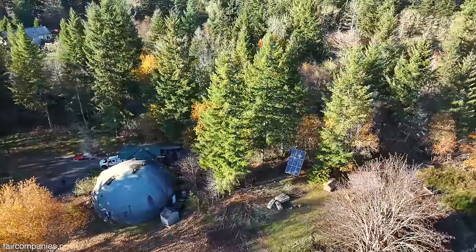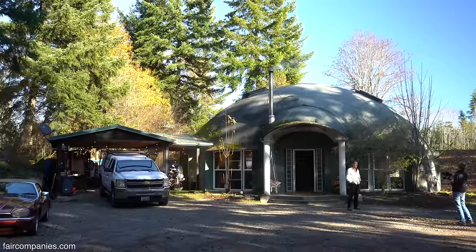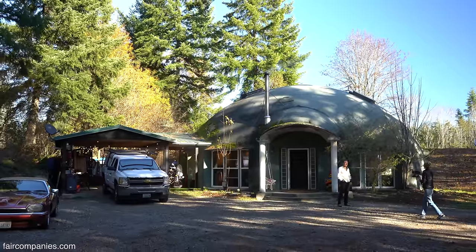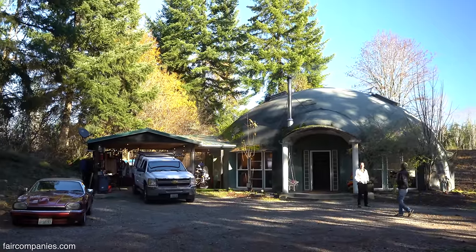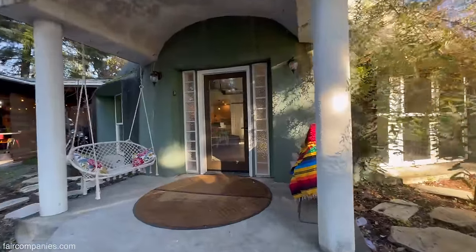I still didn't want to buy it because the inside was terrible. But it was my son who said, 'Dad, this is the perfect place for you' — because it's a great palette for the way I build stuff. I love curved architecture and this is a perfect canvas for me.